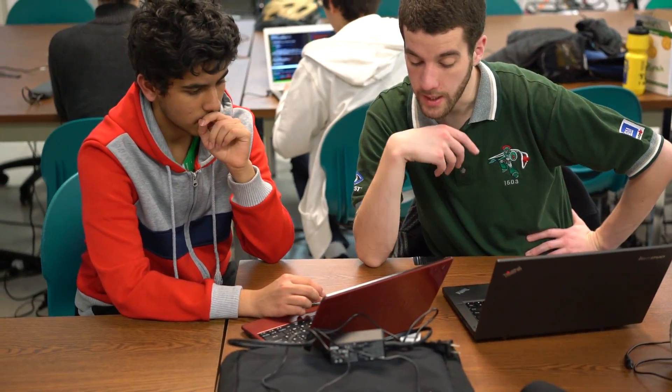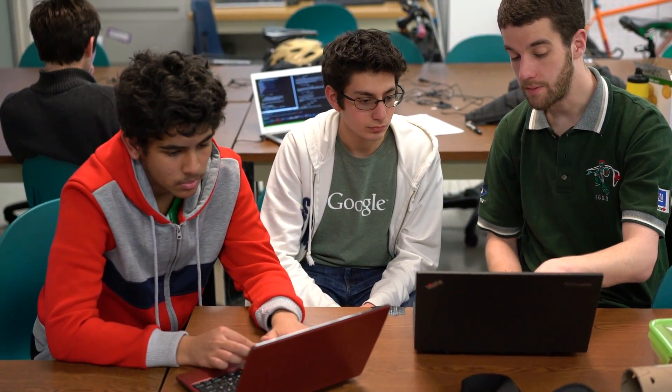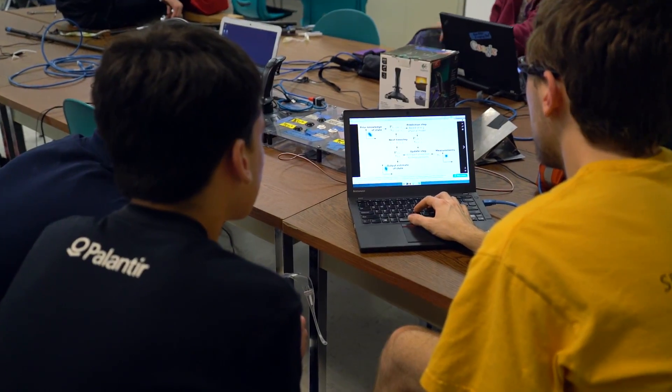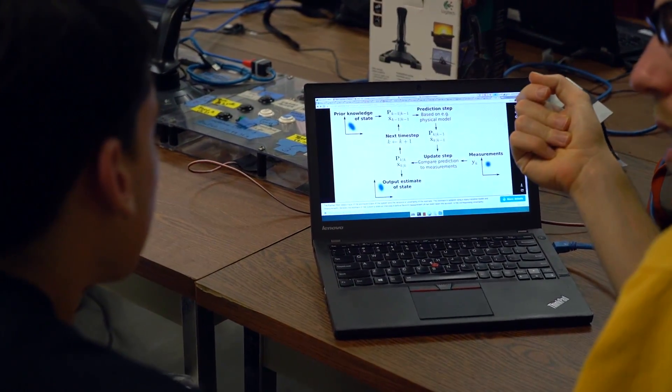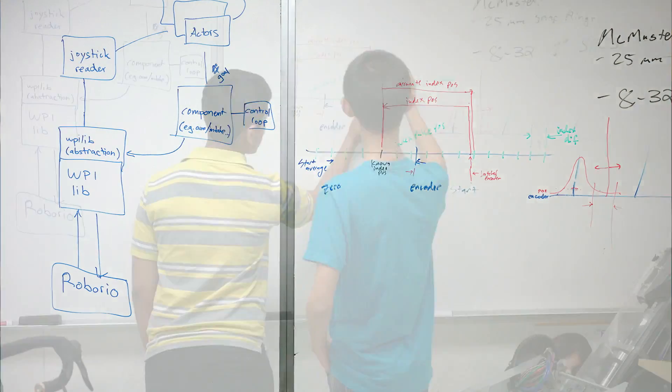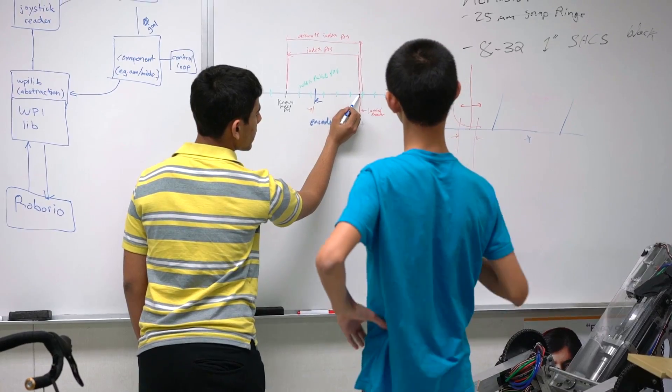One of the most common misperceptions about FIRST is that the end result is what happens on the competition field — but really, that's just a head fake. The end result is the preparation that leads to the competition field, and that's what really changes the students. We like to take really high quality mentors and have them work together with students, which helps drive students to build cooler robots and learn more. We do a lot of work with modeling, simulation, and testing to make our software excellent, and it's fun to teach kids industry best practices.